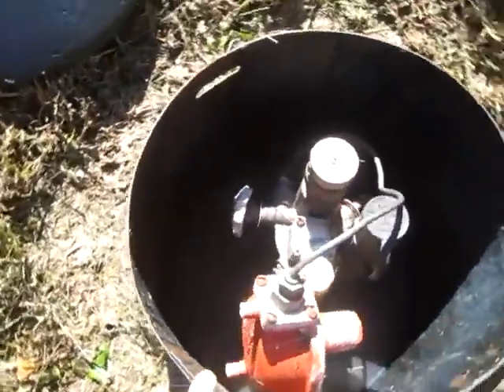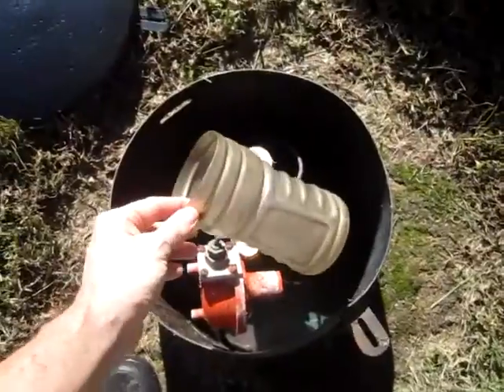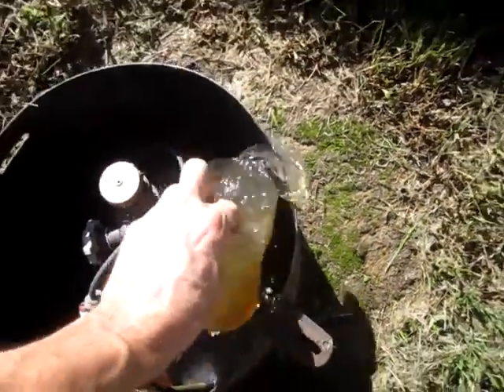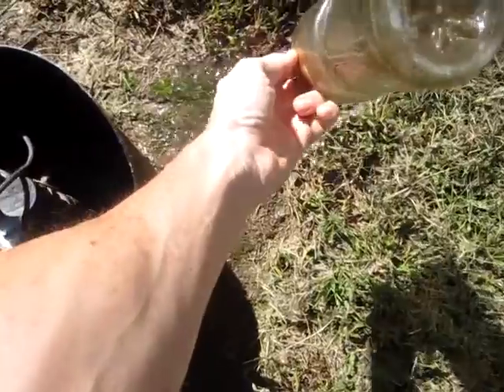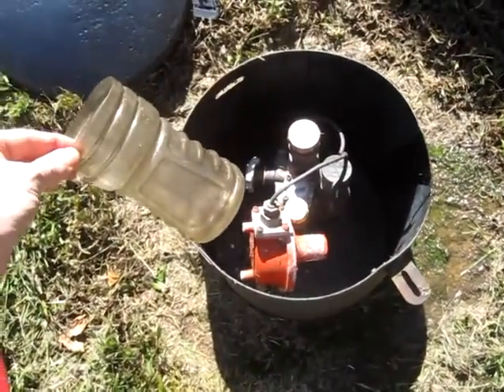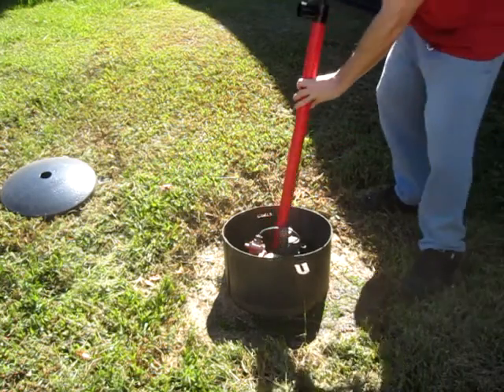Also in the wintertime, it's not good to have the water freeze — it'll rust the pipes and everything. My previous method was to actually reach in and scoop it out one by one, which would take a good two or three minutes. It was a pain to get my arm all dirty.